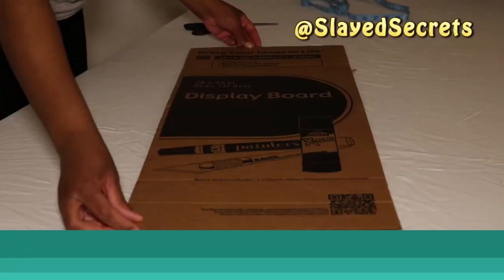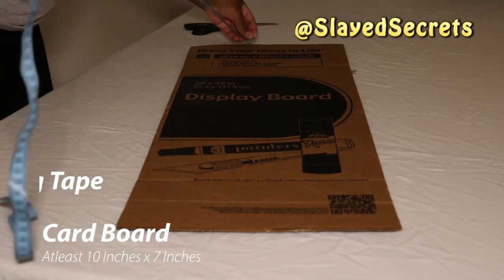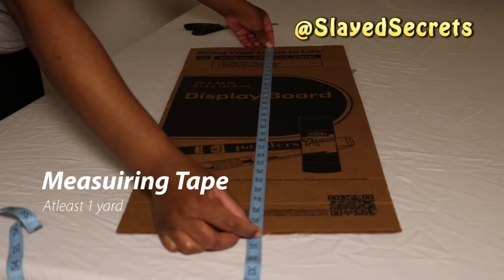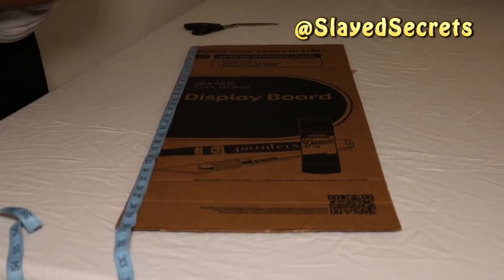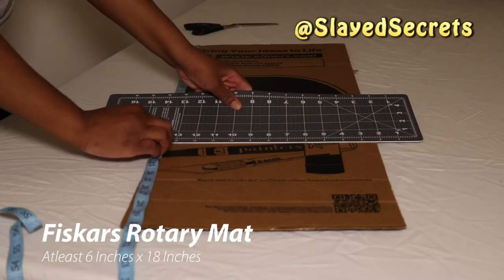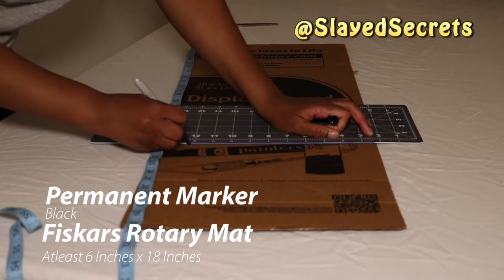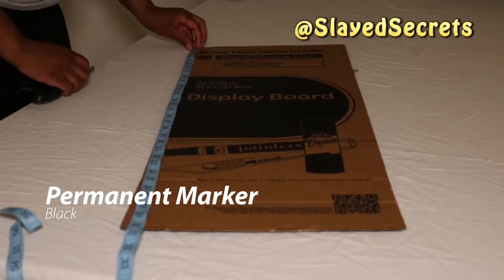I bought the tulle by the spool, which is so much easier to cut. If you buy it by the bolt you're going to have a field day trying to cut it, so buy tulle by the spool — it will make your life so much easier. I want my tutu length to be about 10 inches long, which means I have to cut about 20 inches of tulle. I measured my cardboard to about 20 inches and marked it with a line to see where to cut off the excess.